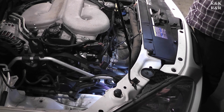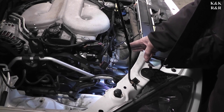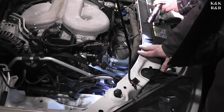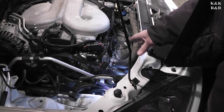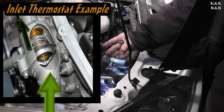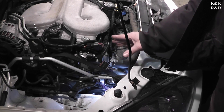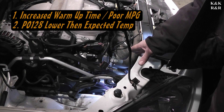We've already proved that a couple different ways, but to go one step further — on this particular 3.9 it has one single thermostat. Now some of these 3.9s actually have two. This one uniquely has one, being the GTTP model. The flaw is that when the thermostat goes bad, you have suction on this side actually holding the thermostat open, and when it can't shut at its controlled temperatures it gives you increased warm-up time, giving you the PO-128.